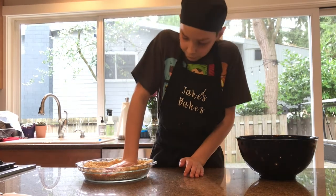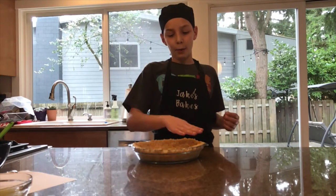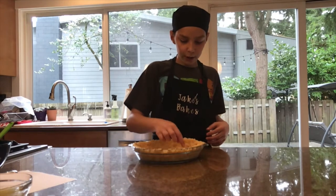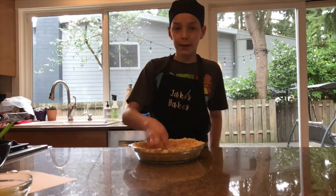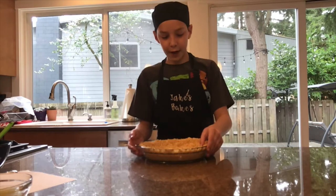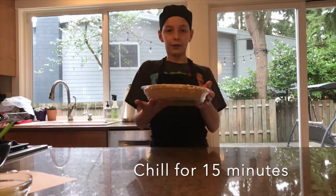Press the crust in hard and firm along the bottom and sides. We added a little extra at the bottom and left some on the sides — it's better to have a thicker crust on the bottom because it tastes really good, but also good to have enough on the sides. The sides don't have to be completely pushed in perfectly. We are going to refrigerate this for 15 minutes.